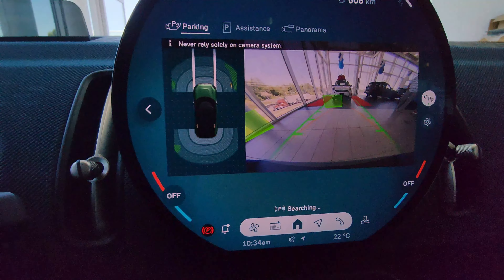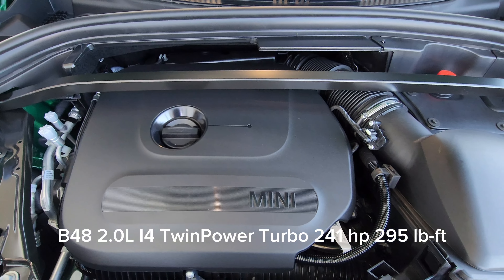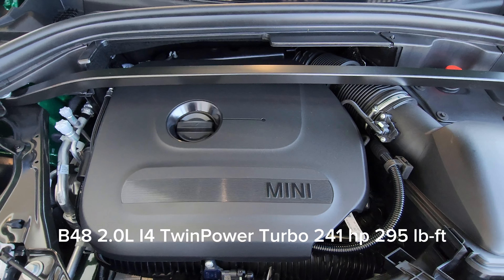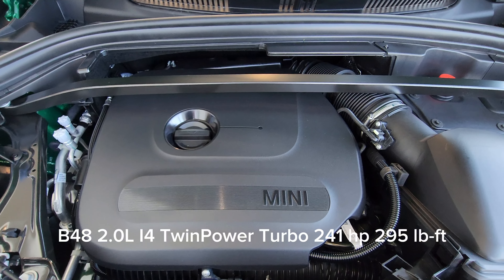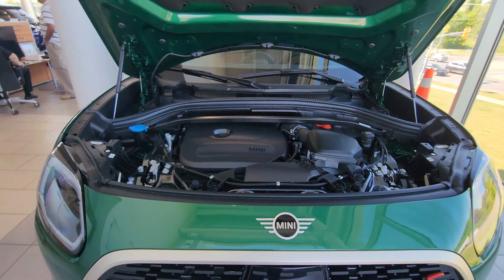Let's take a look under the hood — there are two release poles, so when you arrive at the front you just lift this up. There it is: the beautiful B48 2.0-liter inline-four twin-power turbo producing 241 horsepower and 295 foot-pounds of torque. We have a positive battery terminal, negative battery terminal, washer fluid, and a strut bar here for rigidity.